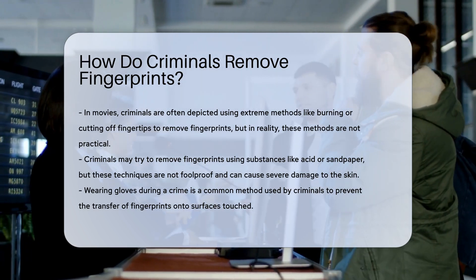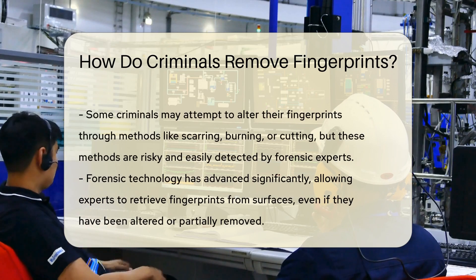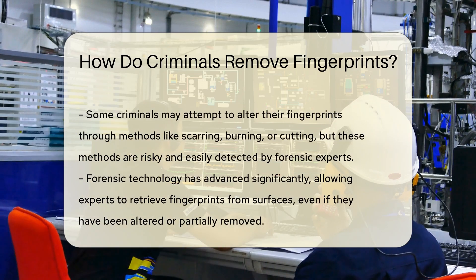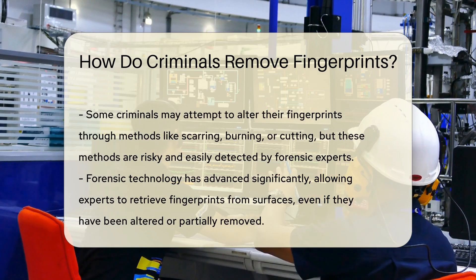A more common method used by criminals to remove fingerprints is by wearing gloves during the commission of a crime. Gloves act as a barrier between the skin and any surfaces touched, preventing the transfer of fingerprints.